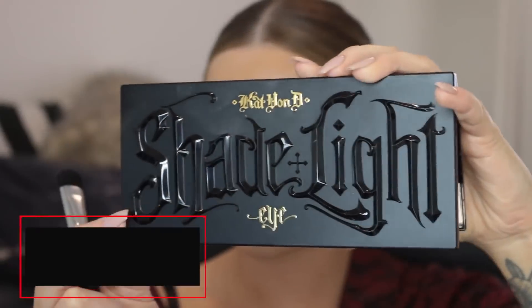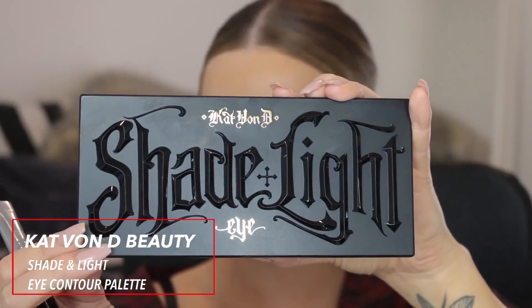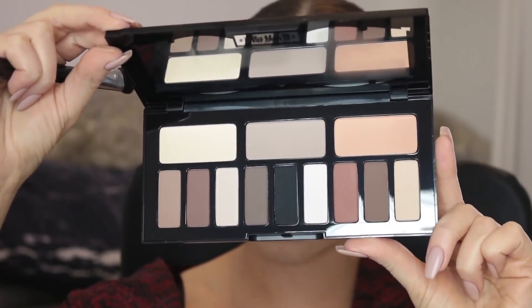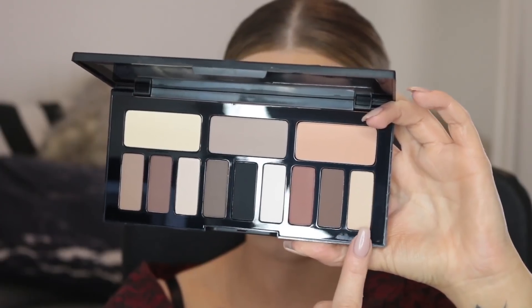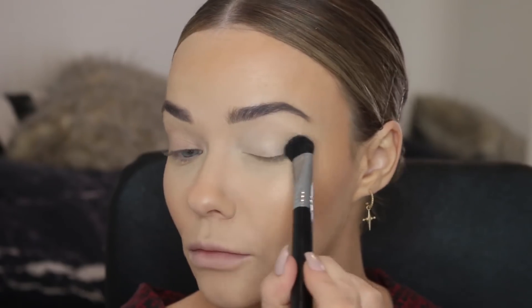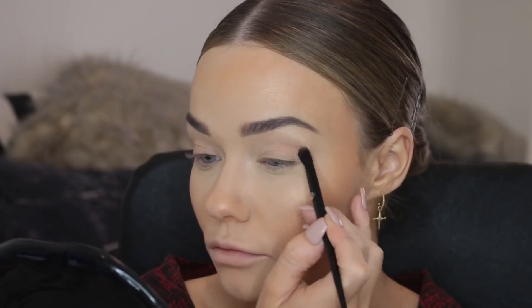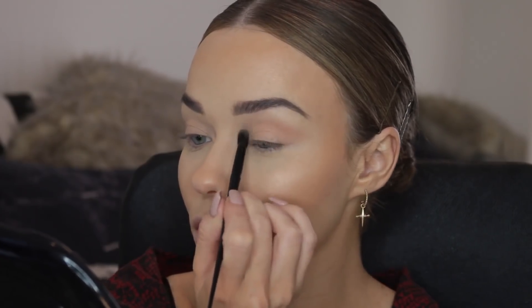Next I'm going to use the Kat Von D Shade and Light Eye Contour palette. I'm sticking with a very simple matte eye look today to accentuate the liner. I'm adding a light shade all across the lid on a fat fluffy brush, and then using a light warm shade to start building up shape. I'm using a small fluffy brush to apply that into the crease, winging it out towards the end of my eye, always blending up towards the temples and elongating the eye.